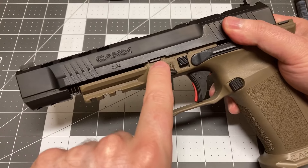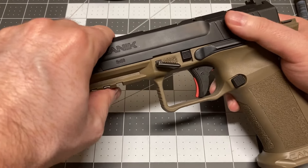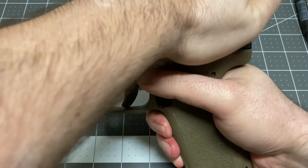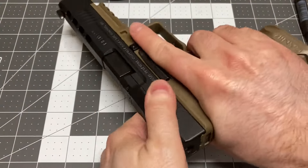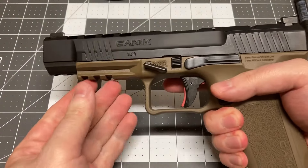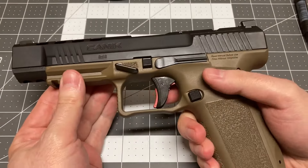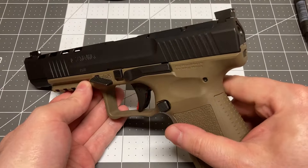Line up the front rail with the front of the slide notch, and drop it down into position. Rack the slide several times to ensure it is secured to the pistol and function test. Your new Align Tactical thumbrest locking block pin is installed and ready for use.